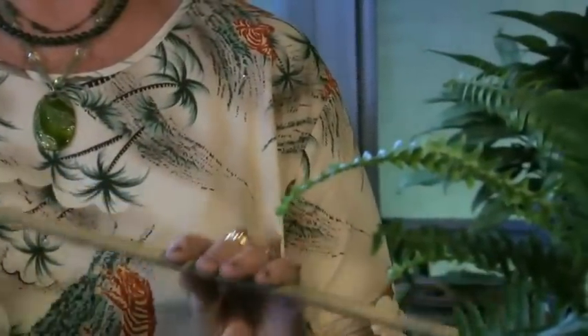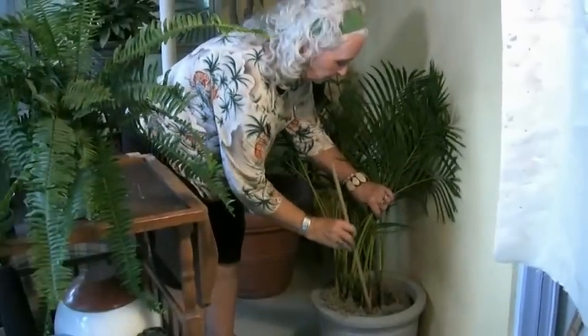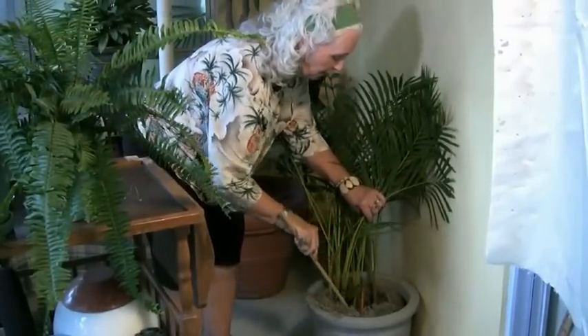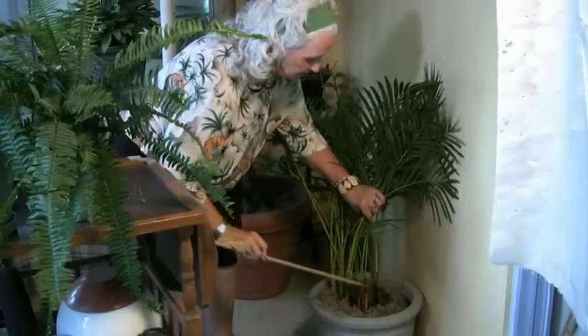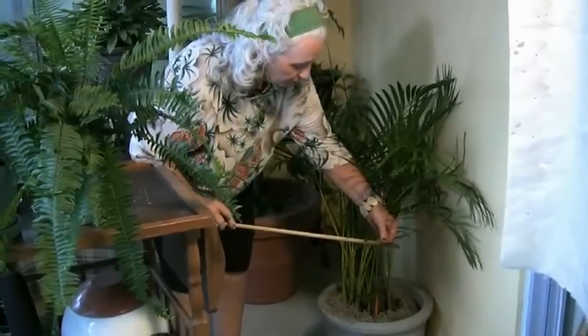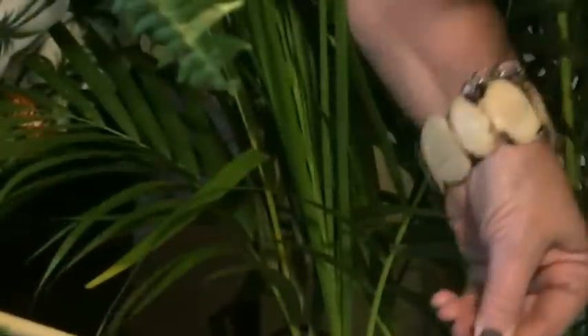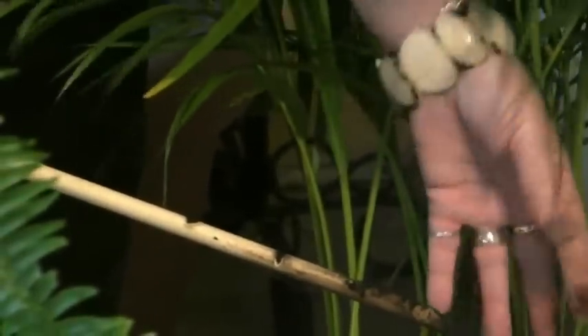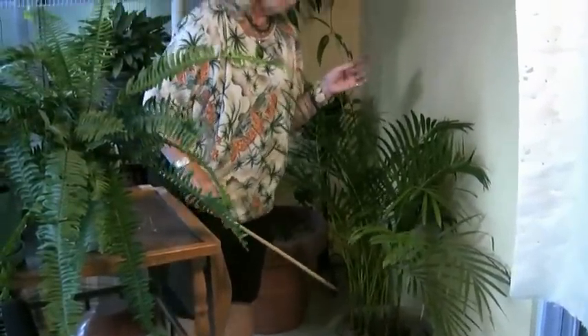These are very good for large plants. What you want to do is go all the way down to the bottom of the soil, to the bottom of the pot. Twist it around and lift it up again and it will pull up a little bit of soil. You can feel between your fingers — I can feel that that plant is very soft and moist and just ready to water.